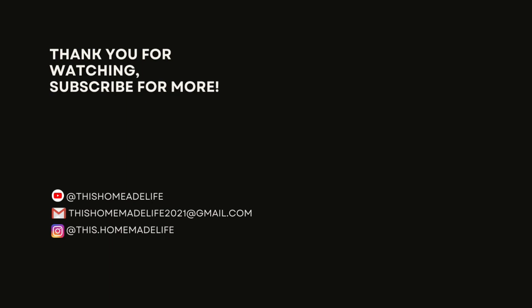Alright, so that does it for this week's What's for Dinner. I will link recipes down below — I hope you guys will try them out at home and let me know what you think. Hope you guys are having an awesome weekend and I will see you this week with a grocery haul, a What's for Dinner, and a food prep video. Bye!